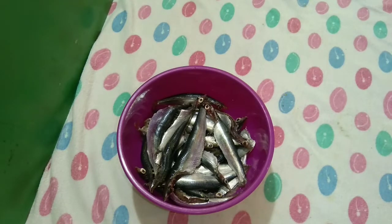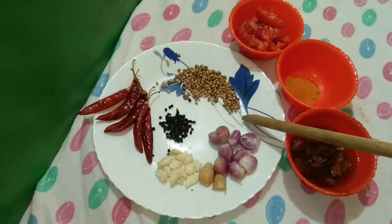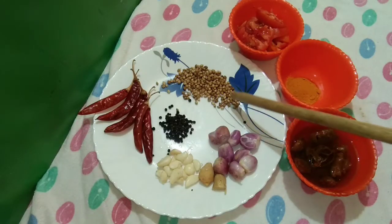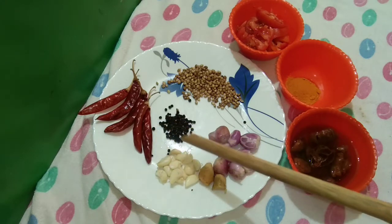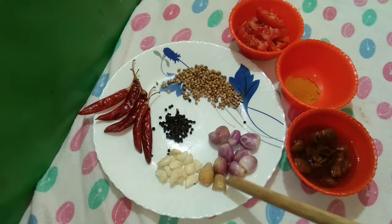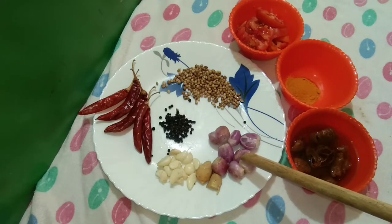So, when you use one finger: 1 tablespoon of ginger, 1 onion, 1 teaspoon of jassi, 1 teaspoon of ginger, 2 pieces of ginger, and 1 teaspoon of ginger.